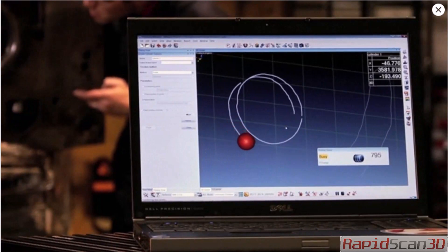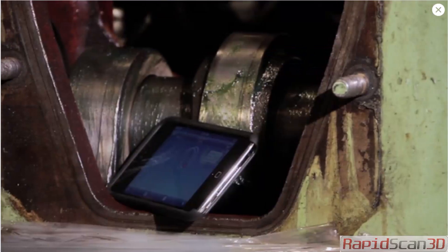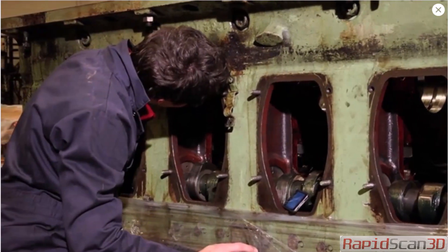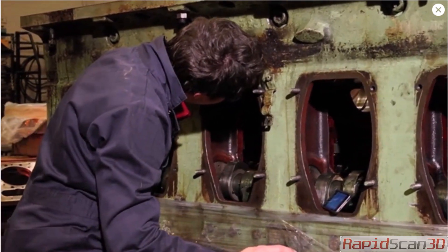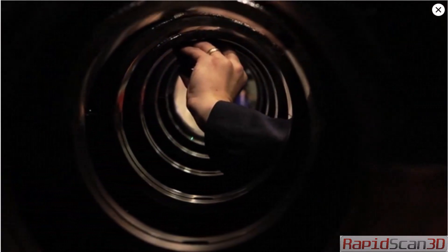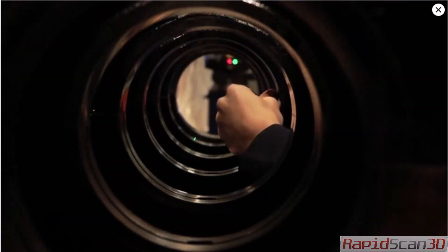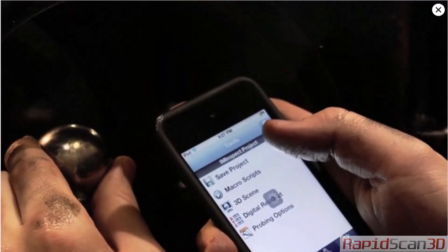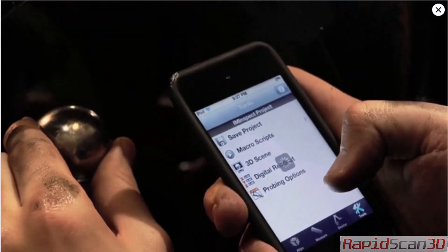With this intelligent remote control, your measurement session is always at your fingertips. PolyWorks Talisman offers you the flexibility to probe inside hard-to-reach areas, eliminating the hassle and risk of positioning your laptop in awkward places and letting you focus on taking accurate measurements. PolyWorks Talisman can also be used to run macro programs, making its possibilities endless.